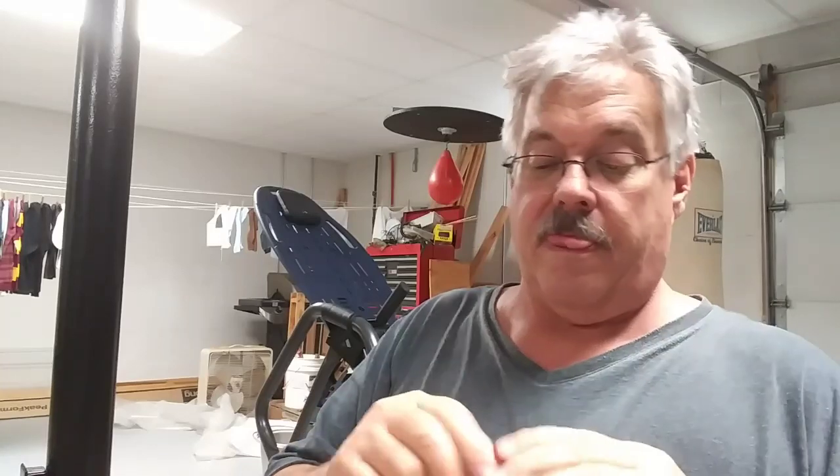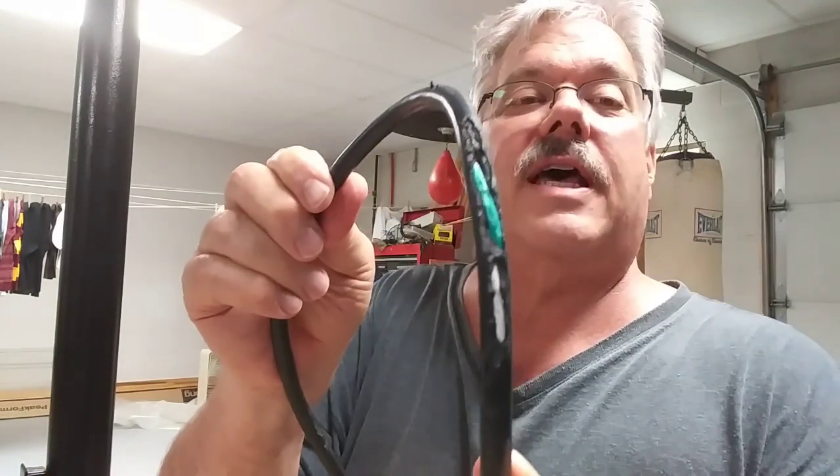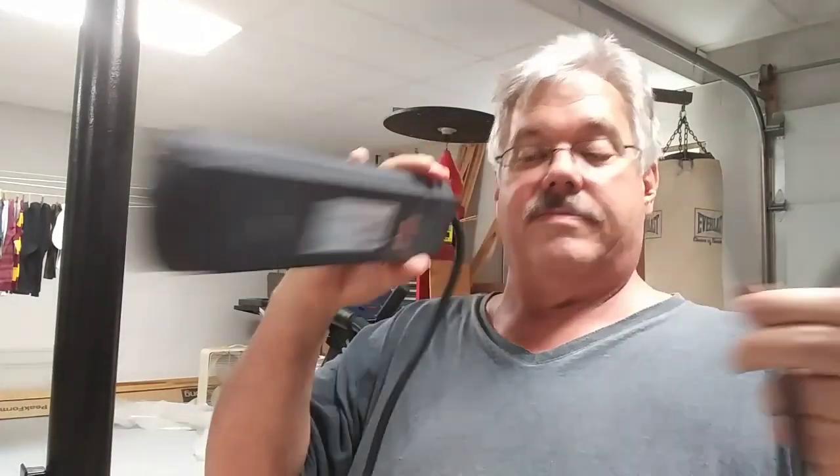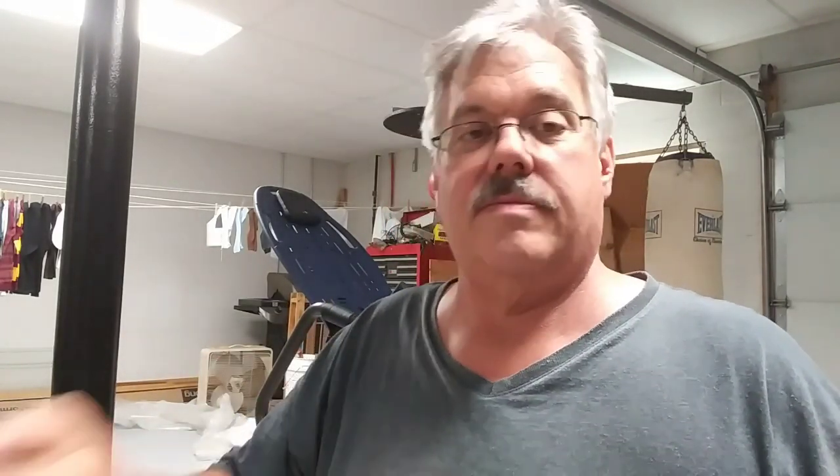My daughter brought her pet rabbit into the basement and had it behind a gate, but it busted its way out — wanted to be free. And rabbits being the rodents that they are — I know they're not rodents, my daughters tell me all the time, they're lagomorphs, whatever that is — decided to chew up my cords. This is a power strip I had — chewed it all up — and it chewed up this cord on this little utility light.